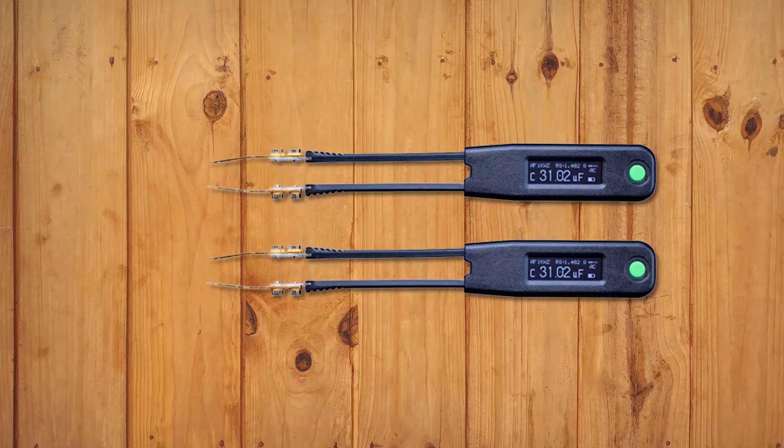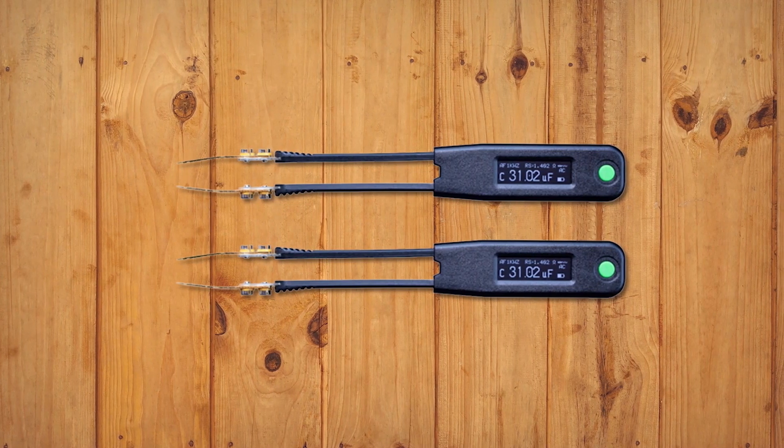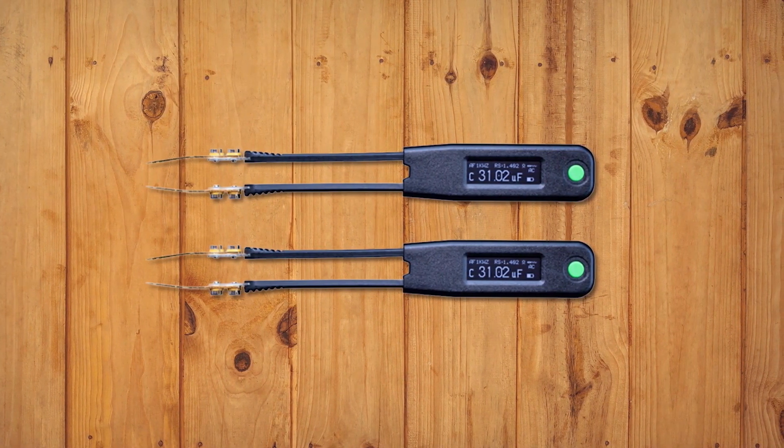The Elite 2 LCR meter features a unique Twizzler style design. It makes it very easy for you to hold the meter while measuring the parameters. It has a small display. The LCR comes with 4 frequencies: 100Hz, 120Hz, 1kHz, and 10kHz.